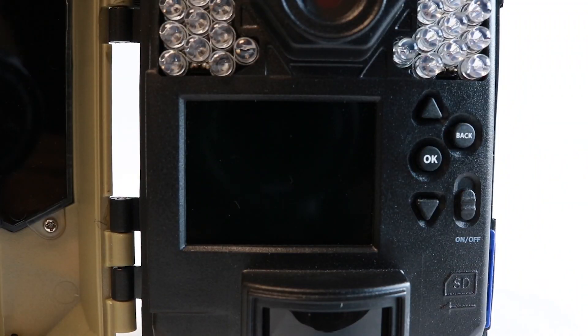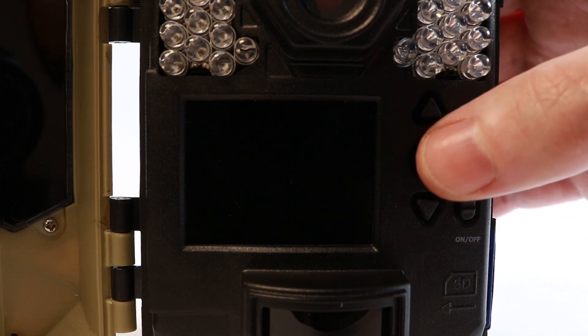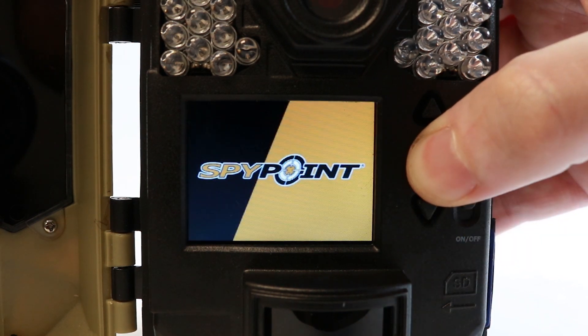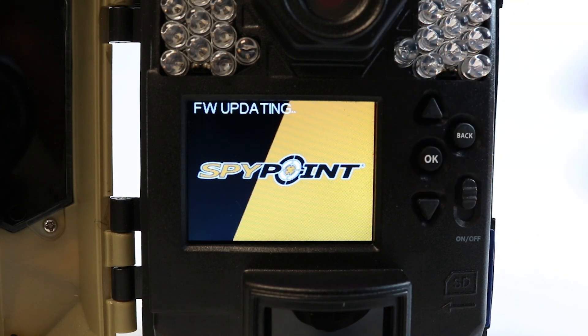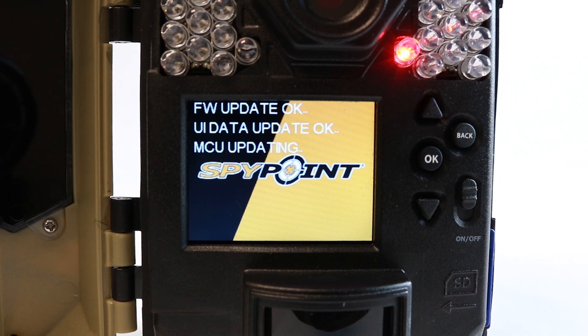Check to see if your device has an OK button. If it does, hold the OK button down until the firmware update initiates. If it doesn't, simply power on the device. You will see the device begin the update procedure before continuing through to the standard boot-up process of the device.